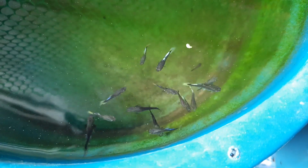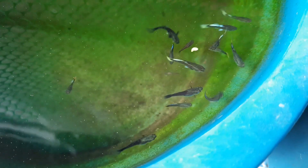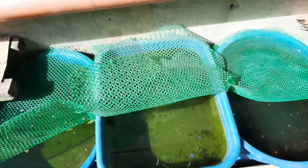This tub right here contains Santa Claus baby guppies. As you can see they are still juveniles, and I lost my Santa Claus breeders after dropping.